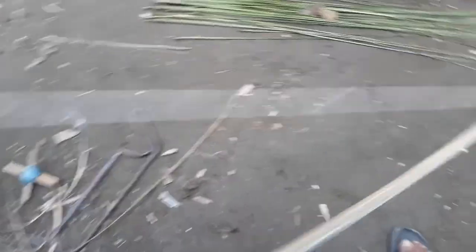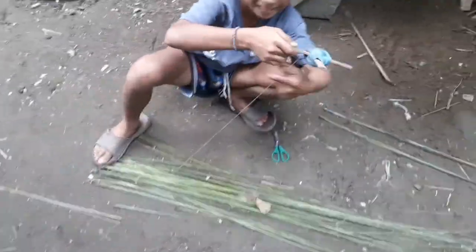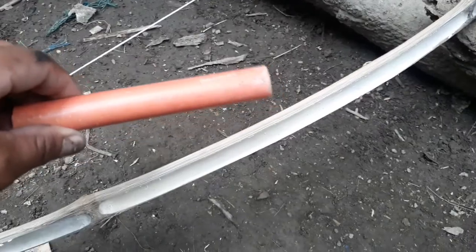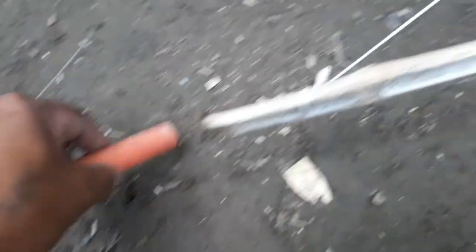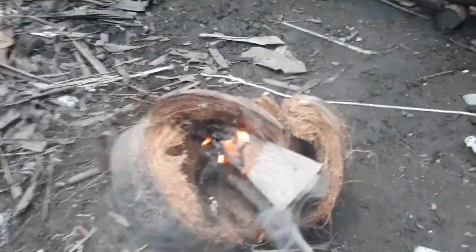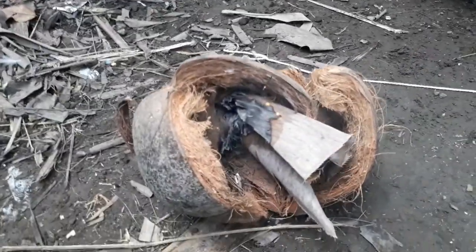So bali dito sa kabila, gumagawa ng saranggola na gawa sa walis ting-ting. Ayan, bata lang yan — siguro nasa 75 years old. So bali mga kabadi, next step natin ay gagawa tayo ng palagay dito sa dulo nya. So bali, PVC — pwede rin gumamit kayo ng kawayan na maliit, depende sa inyo kung anong gusto nyo gamitin. Bali ito, bubutasan natin dito.